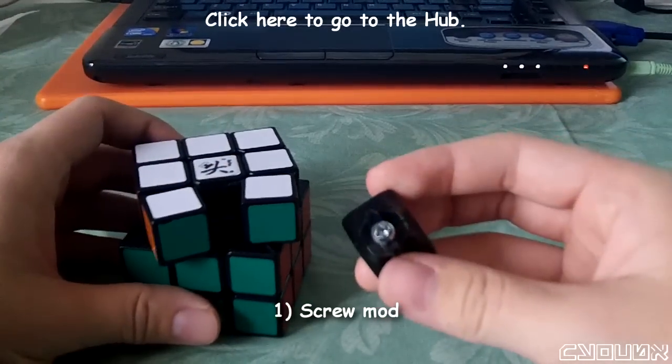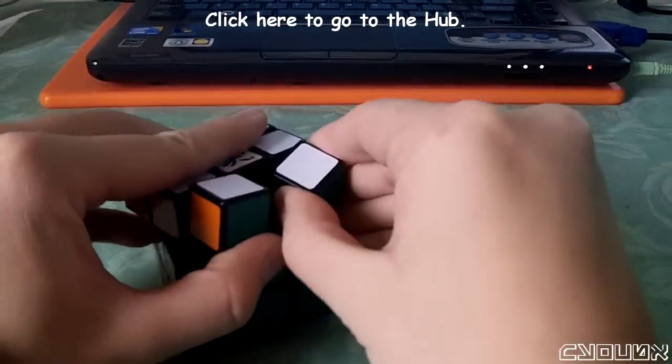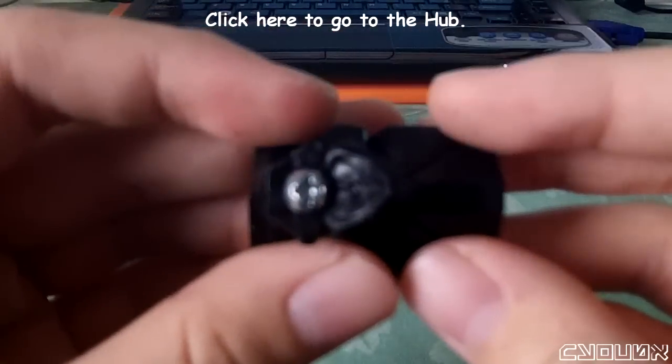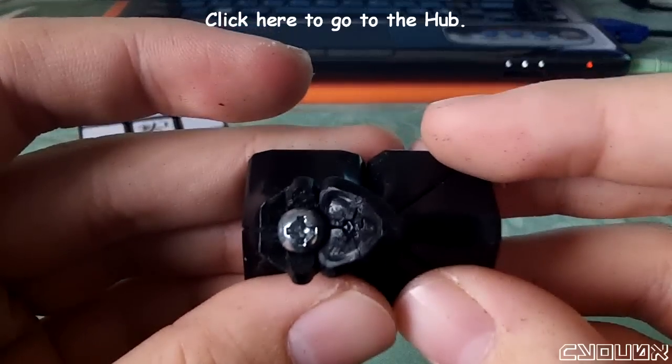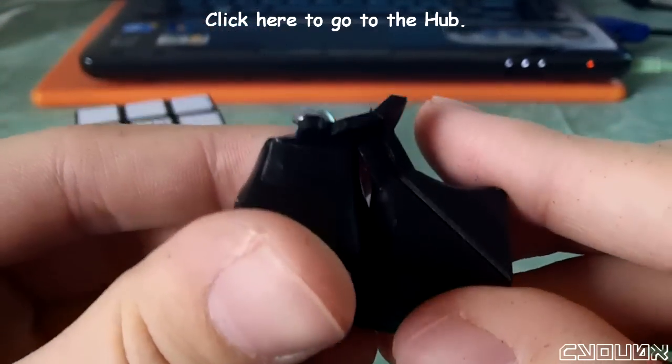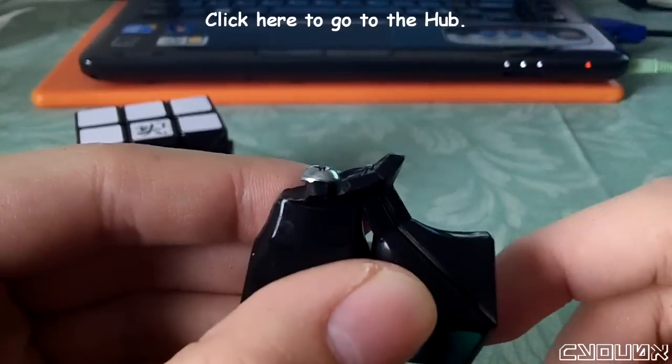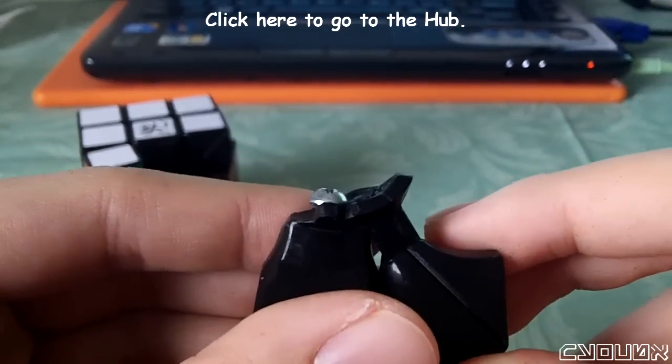The issue was that there was a ton of catching and locking up. What I realized was that when these two pieces are like this, they seem fine. However, you'll notice that this screw and this corner piece are actually touching, and you can't move this around.